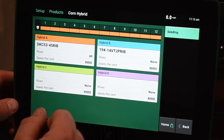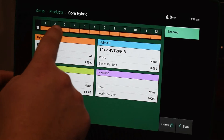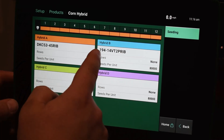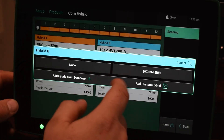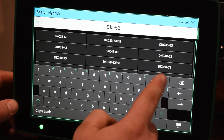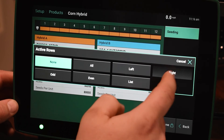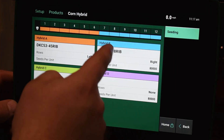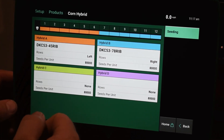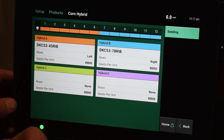We're going to click done once all that info is put in there. Whatever color that hybrid is, it will show you at the top here what color is associated with that hybrid. If we go back to hybrid B, that is already in there. I'm just going to add another hybrid in here quick and assign it to the right. Now if we go back into the screen, you can see the left has got this hybrid and the right has that hybrid. Very easy to add multiple hybrids — we can add up to four hybrids per planter pass in order to keep track of that data.